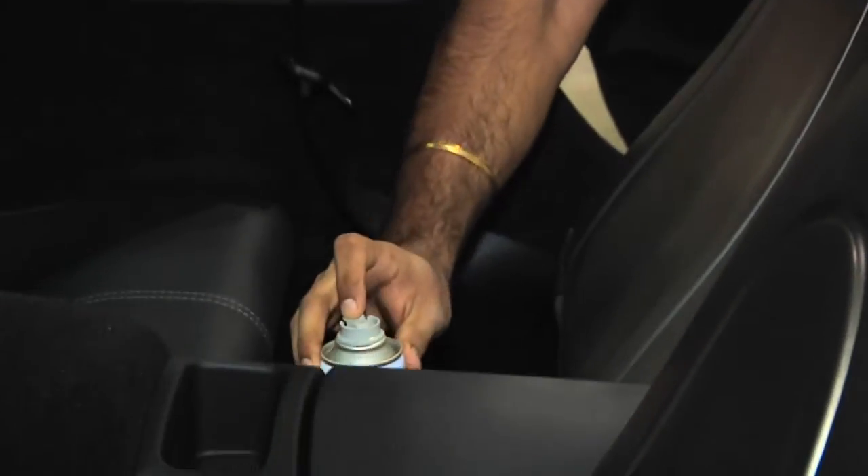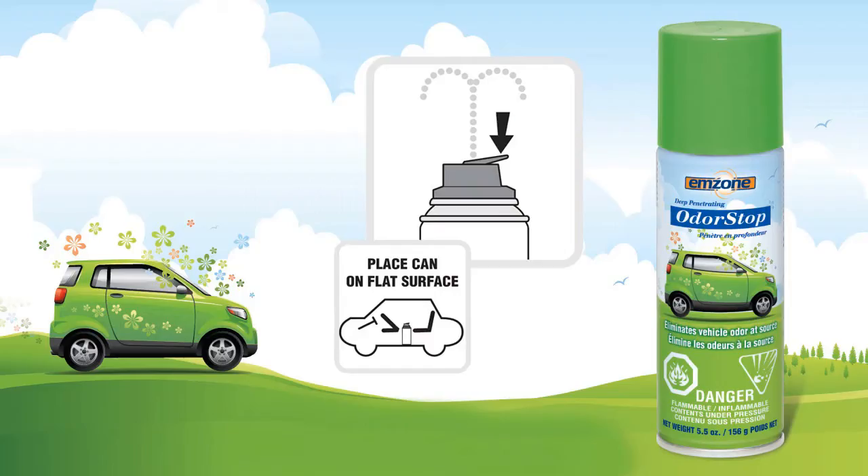Next, place the can on the floorboard behind the front seat and trigger the total release button.